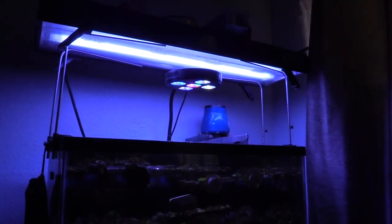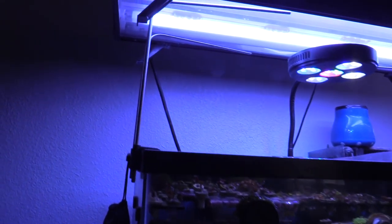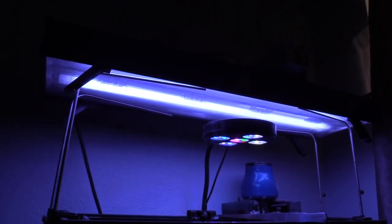On this 20-gallon frag tank I'm running both the T5 and the LED, but I'm gonna go ahead and fix this — it was kind of a temporary quick fix. I think those wires might be affecting the T5, because there are two that are supposed to be turning on. I do like the height the T5 gives me — lots of room. I'm gonna get rid of this setup and make it look a lot nicer, more presentable and more sturdy.